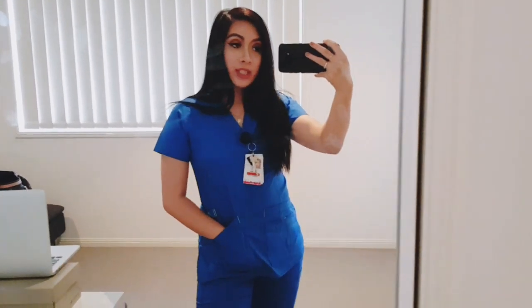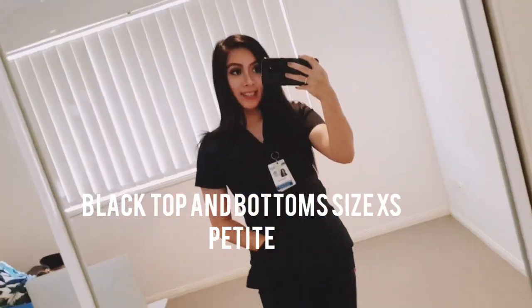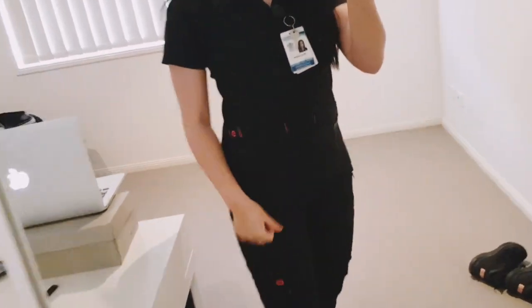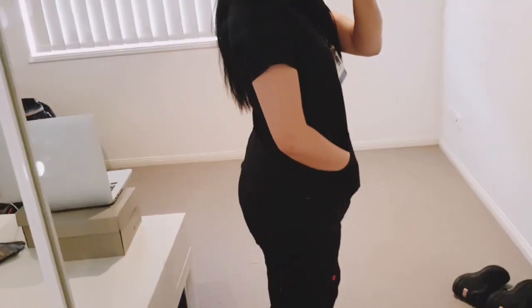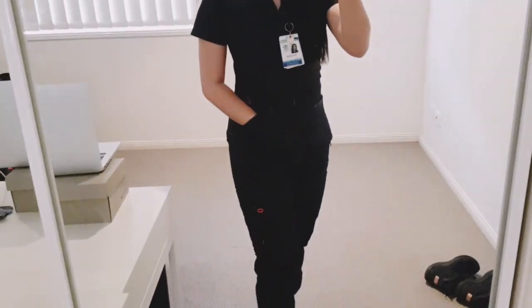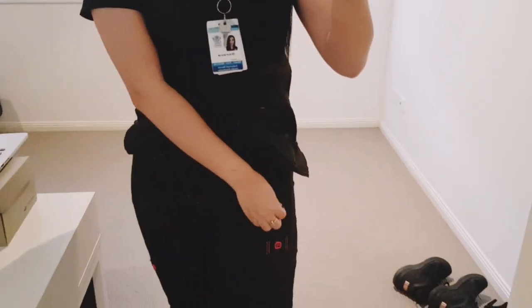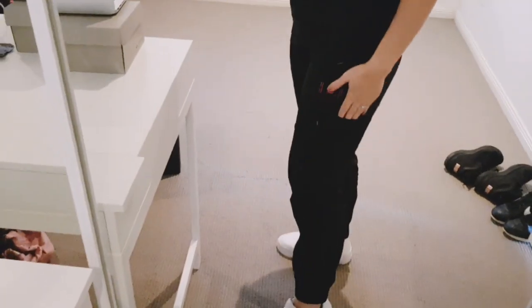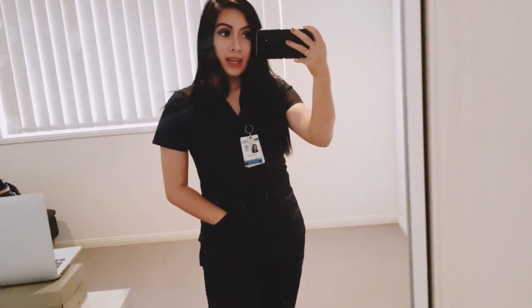Guys, comment down below which is your favourite colour or what colour you think looked the best on me. This is the last colour — this is the black one with the pink detailing. So beautiful, I love this set. I kind of feel like a ninja when I wear these. That's what it looks like with the jogger cuff pants and the detailing of them. I would highly recommend these scrubs 100%. I don't think I'll be buying any other brand of scrubs.